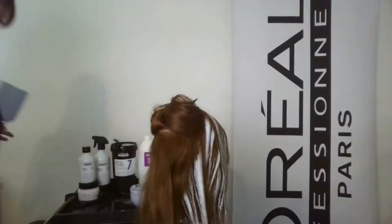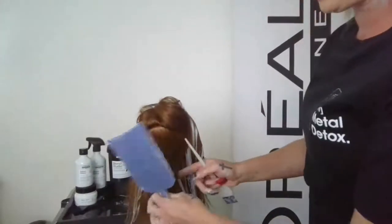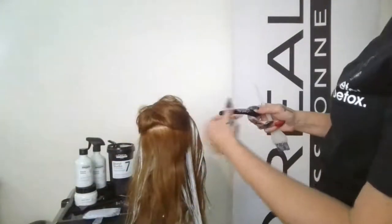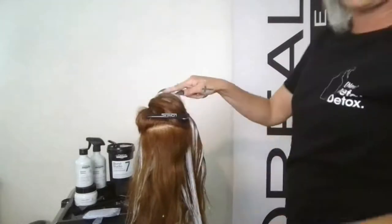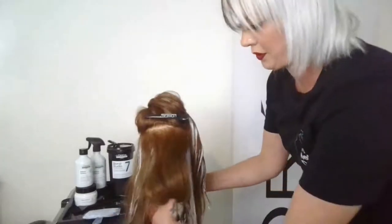Sliding around — body positioning is everything. If you're not comfortable, move or have your client move. I work a little better off to the side. One other thing: if you're trying not to clip into the growth pattern, it's nice to have an extra clip just to lift that hair and get it out of the way for really clean parting. I always make sure to have an extra clip for that.